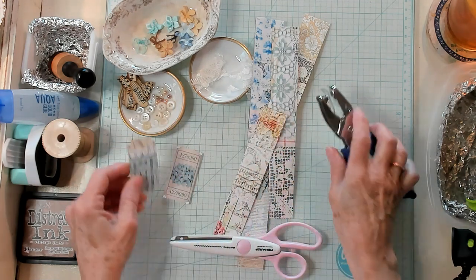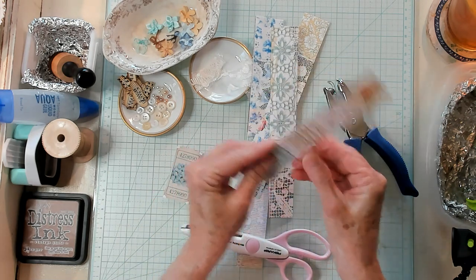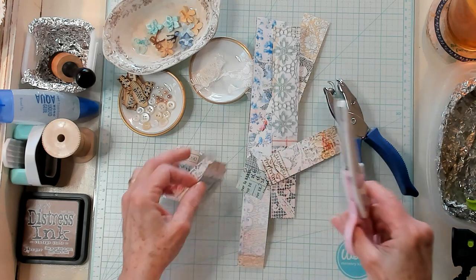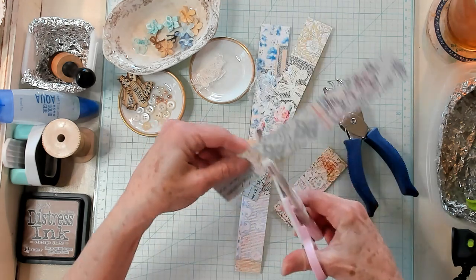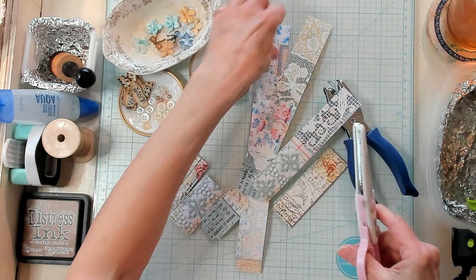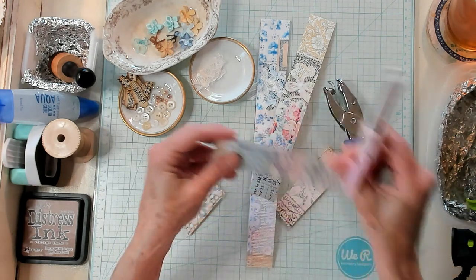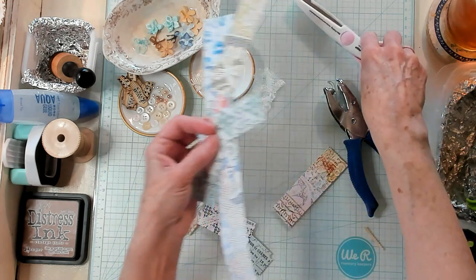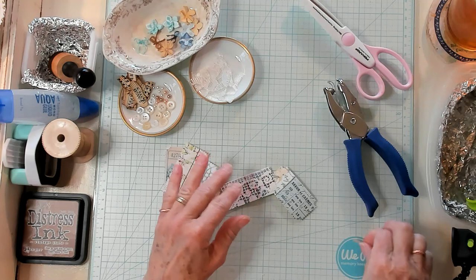Let's just make a few of these in a couple of different colors and then we will put them together. I just think they're really cute and quite handy to have to add onto a page in a junk journal or maybe onto a piece of ephemera. Let's grab maybe this pretty little blue one right here. I'm just going to cut that right there. Now it doesn't have to be perfect — if it's a little wider or a little longer, it's all okay. It does not have to be perfect by any stretch of the imagination. These are junk journals.